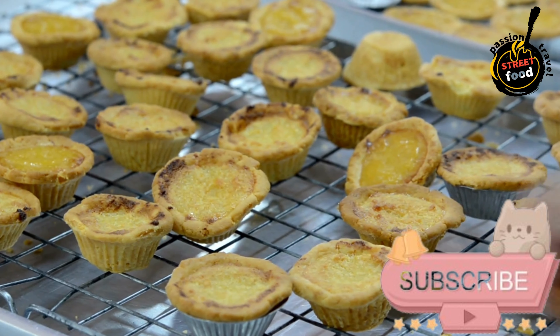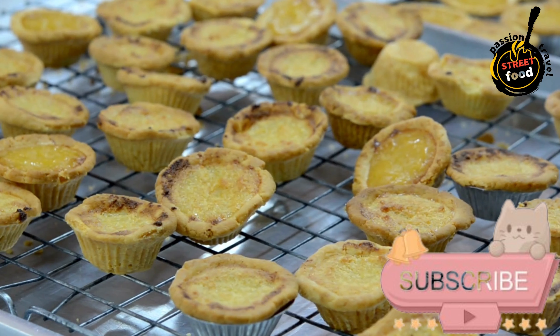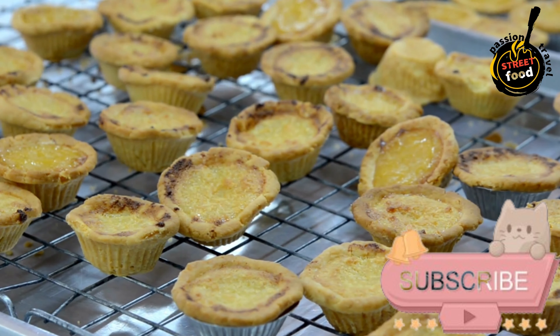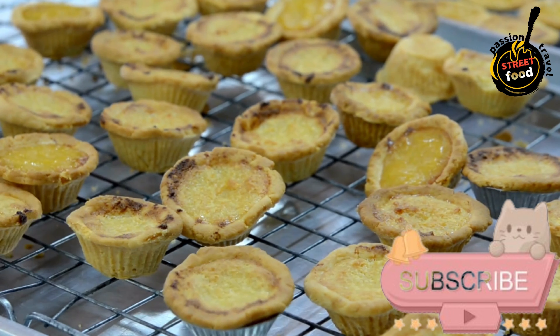Mix Eggs and Sugar. In a mixing bowl, whisk together the eggs and sugar until well combined and slightly frothy. Add Flour. Gradually add the flour to the egg mixture, whisking continuously to avoid lumps.